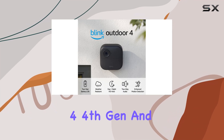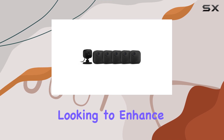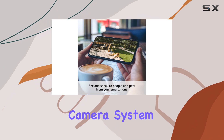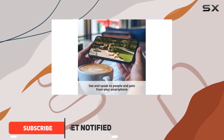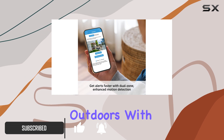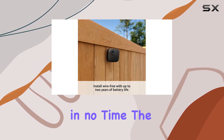The Blink Outdoor 4 4th Gen and Blink Mini Bundle is an excellent choice for anyone looking to enhance their home security system. This wire-free smart camera system offers a seamless and efficient way to monitor your home, both indoors and outdoors. With its easy setup process, you can have your entire system up and running in no time.